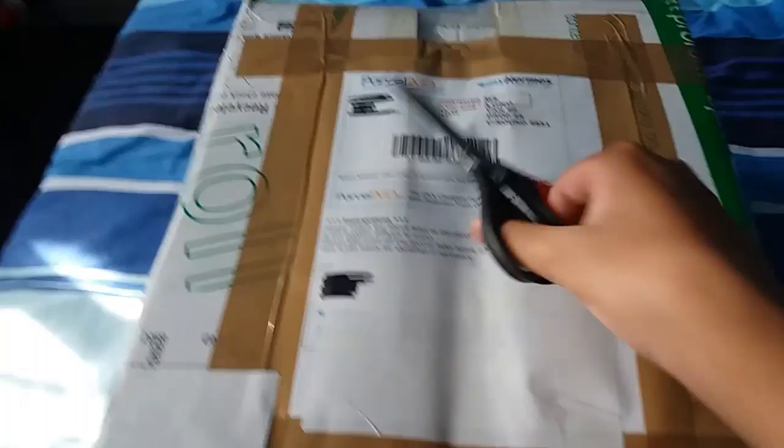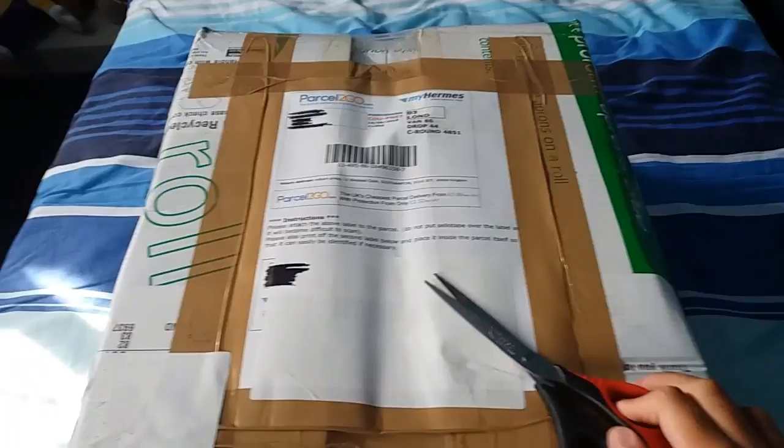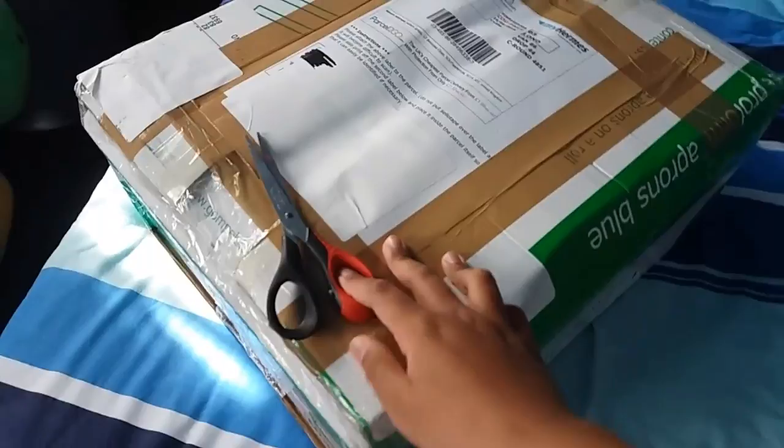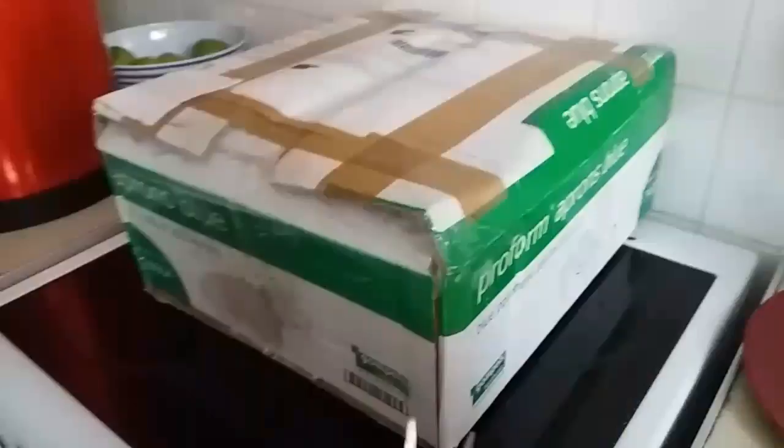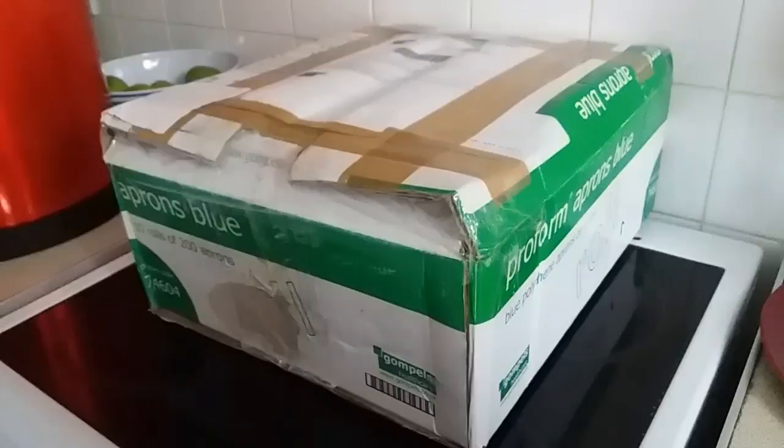Oh my god. That's not going to be easy to open. I will see what I can do, even though I'm holding the camera — I can put the camera down. Maybe I should have someone's help. So I decided to go to the kitchen and my mother will be holding the camera while I unbox it. Let's get started opening this bad boy up. Oh, I can see it! I can see it!